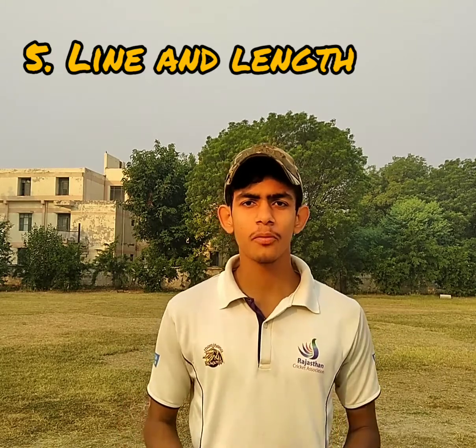A leg spin delivery should be pitched on the middle stump or the off stump for a right handed batsman, and for a left handed batsman it should be pitched on the off stump or slightly outside the off stump. The ball should be pitched on a good length for both right handed as well as left handed batsmen.